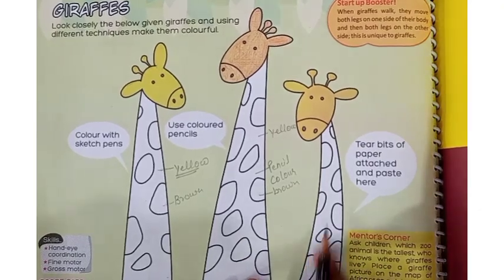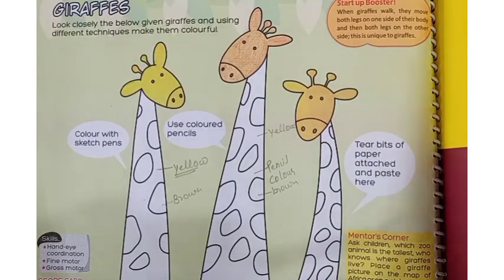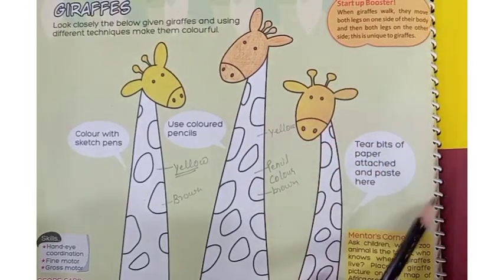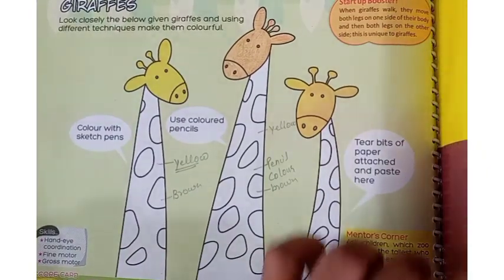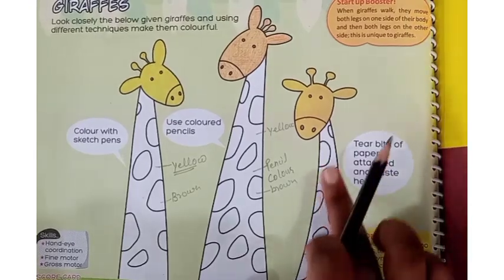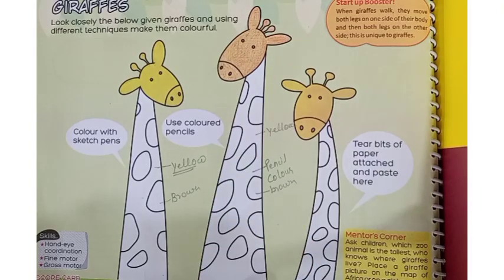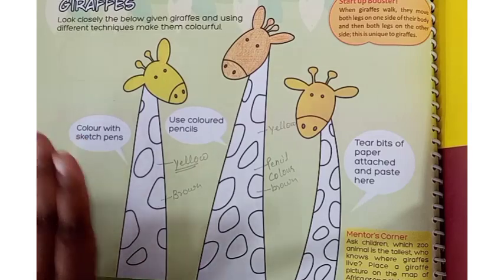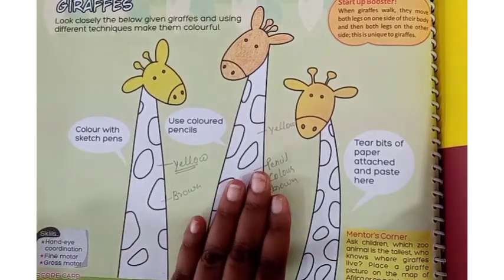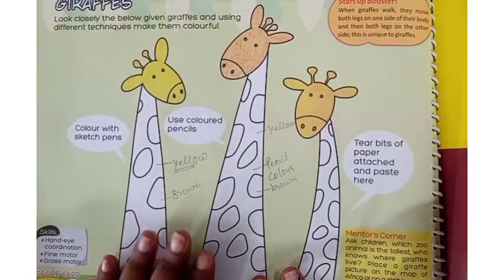Now come to the third giraffe. In the third giraffe, you have to use the scrapbook. First, cut a long strip and put yellow color on it. After cutting the circle shapes, tear the pages on it, just like a collage. You have to make three giraffes in different ways: the first with sketch pen, the second with pencil colors, and the third with paper collage.